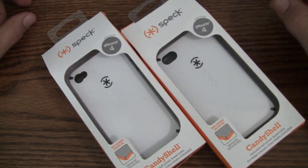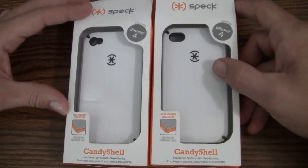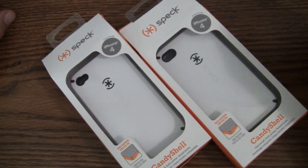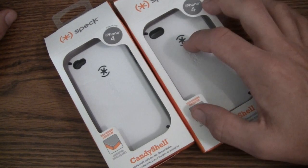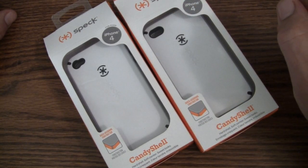Hey YouTube, what's going on? It's Uncle Tone. We're going to be taking a look at the Spec Candy Shell for the iPhone 4. The Candy Shell for the 3GS was one of my top five cases — I really liked that case. Spec has gone ahead and redone the Candy Shell for the iPhone 4.